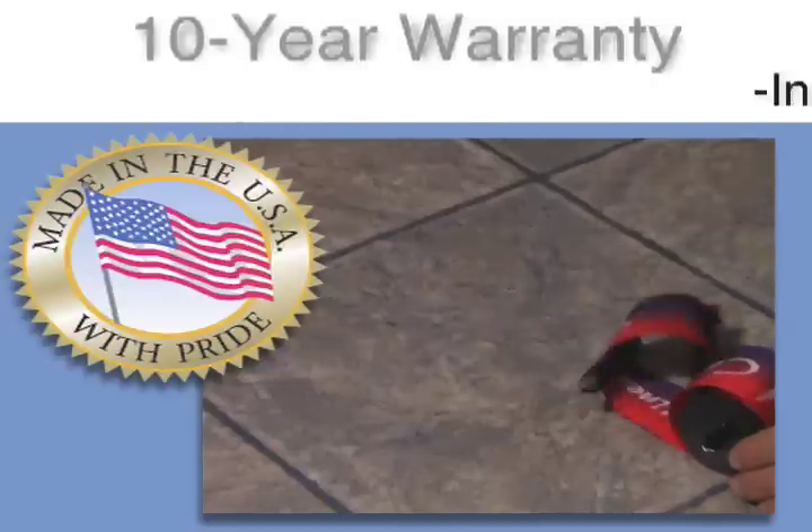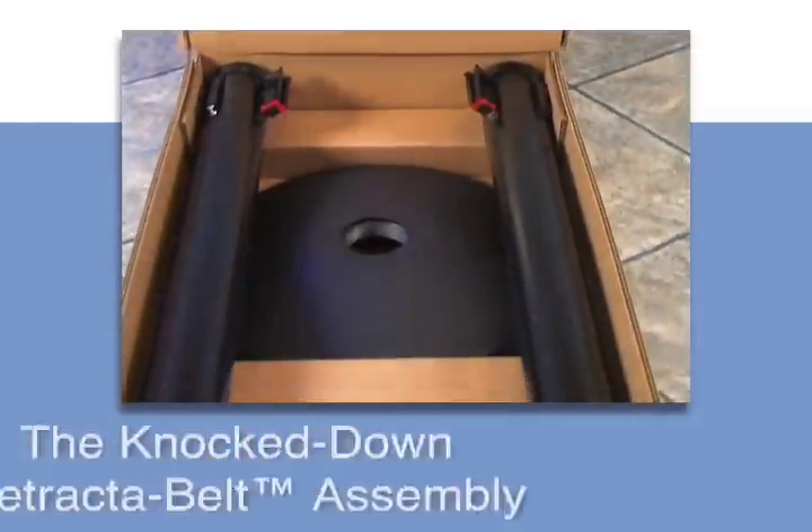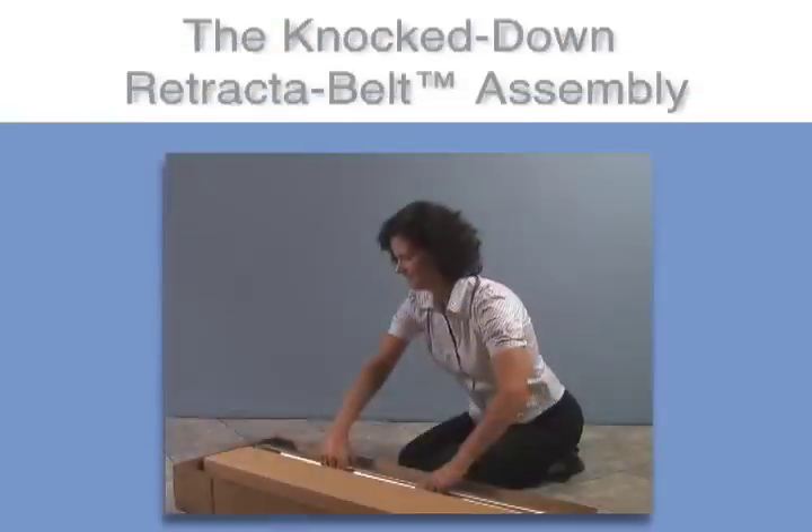We have strict quality control procedures and back the post with the longest warranty. Cut shipping charges in half with the knock-down shipping option.